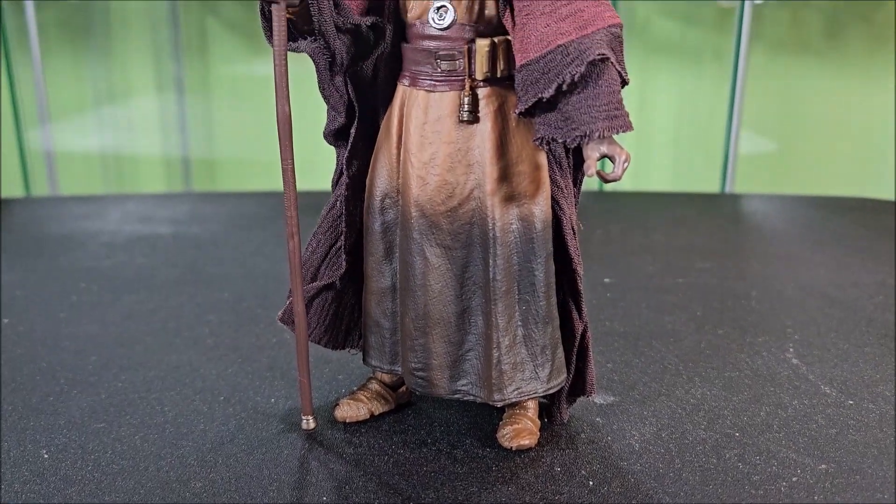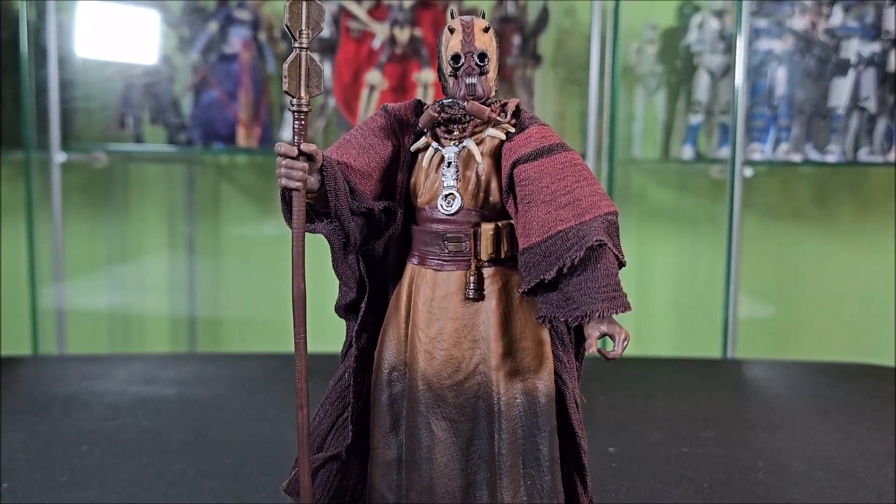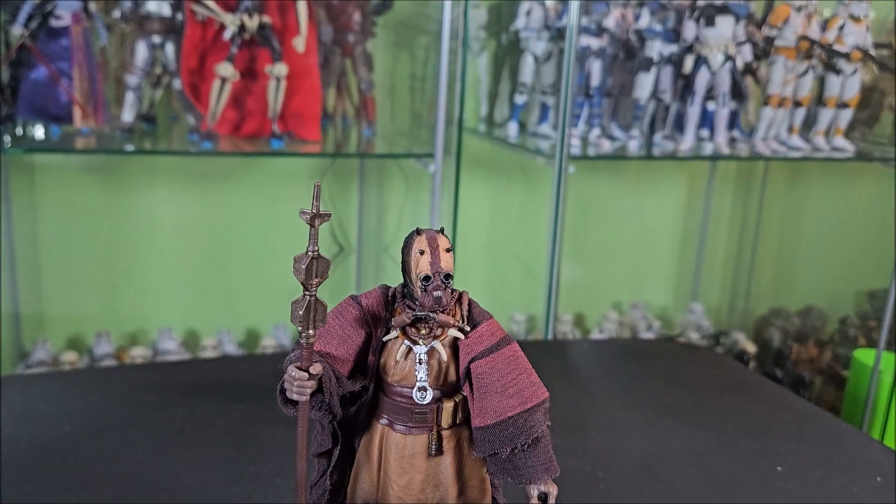Hey everyone, Hybrid Tour Reviews here, wanting to take a look at the Star Wars The Black Series Tusken Chieftain from the Book of Boba Fett.